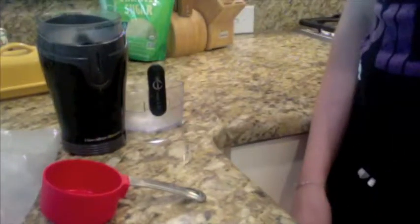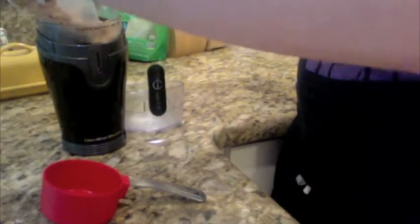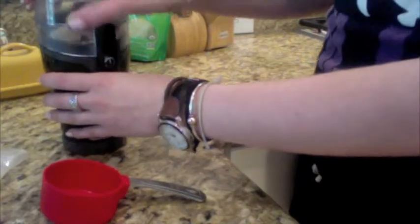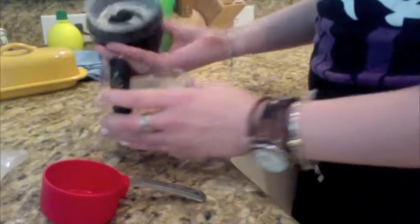Today we're going to be making a bran muffin in a mug. First you're going to need a third a cup of bran. You can grind up some bran cereal — pour the bran into your coffee grinder, grind it up, and measure out about a third of a cup.